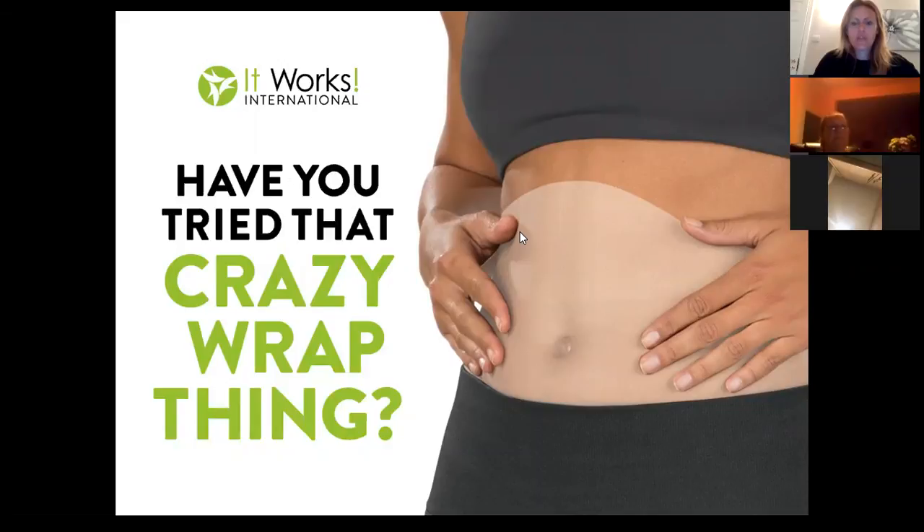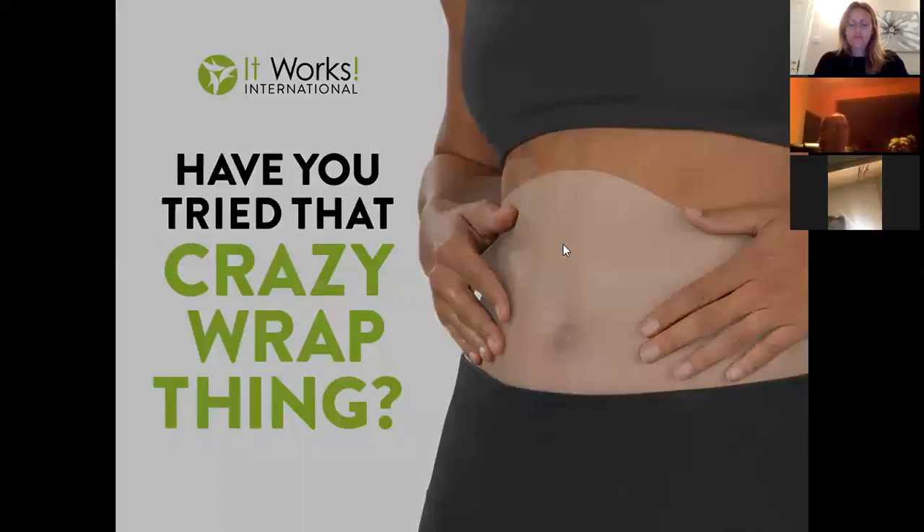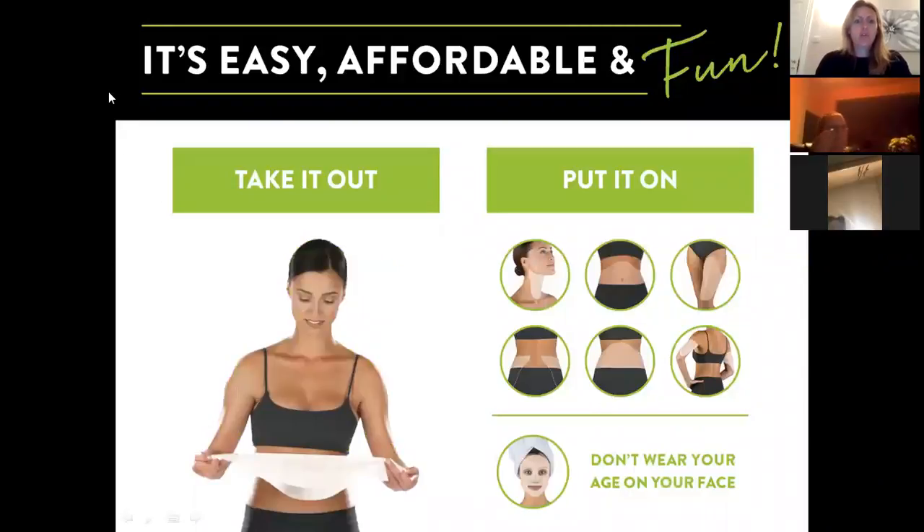The first question we always tend to ask on these sorts of calls is: have you tried that crazy wrap thing? If anybody on the call has, that's fantastic. If you haven't, then we can always do something about that for you.